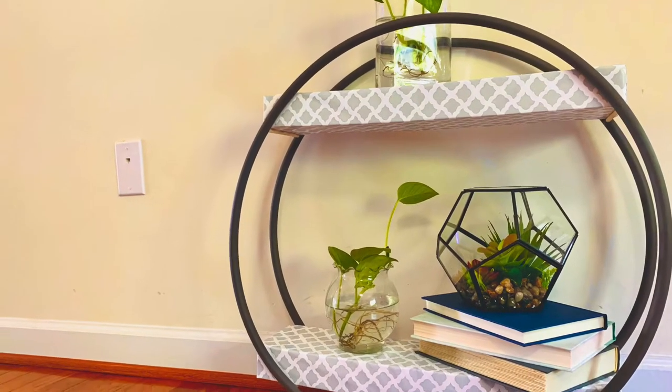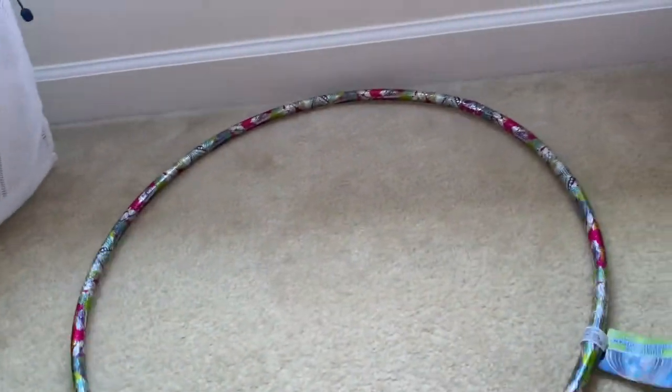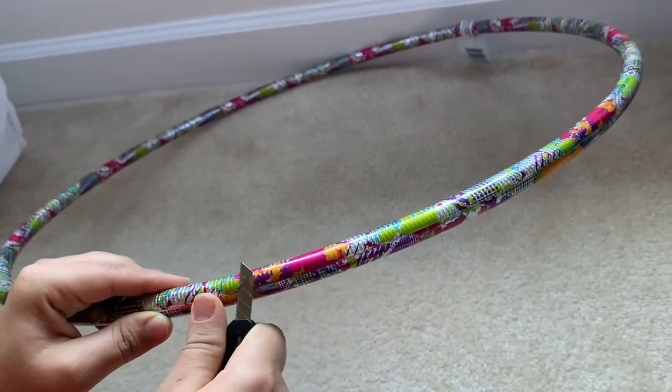Hello friends and welcome to my channel! Today I'm going to make this round shelf. To make these shelves I'm going to use hoops that I got from Dollar Tree.